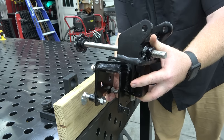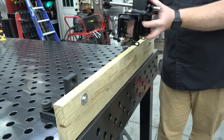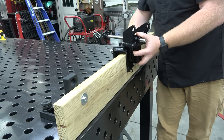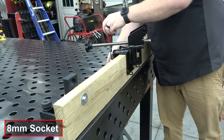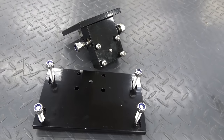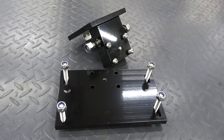First, I'm going to place the transom mount on my makeshift transom. Mount the engine base pivot and the plate to the transom mount, and use the included lock nut on the plate bolts.